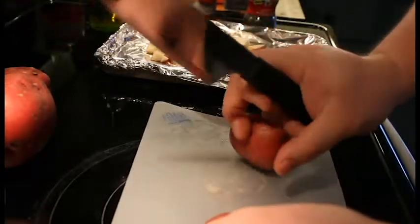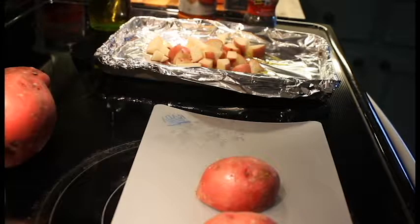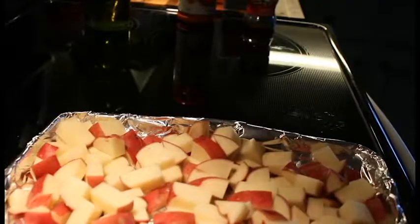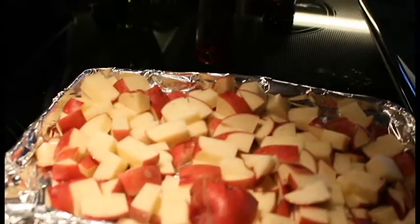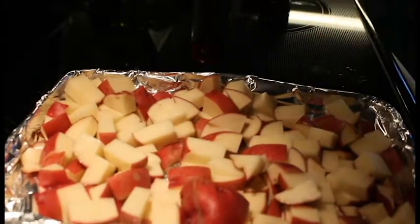I'm going to get these other three potatoes chopped up and I'll bring you right back when I'm done. All right everybody, we're back — hope you can see that well.